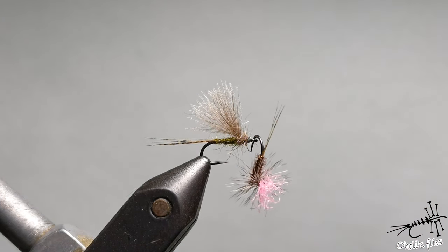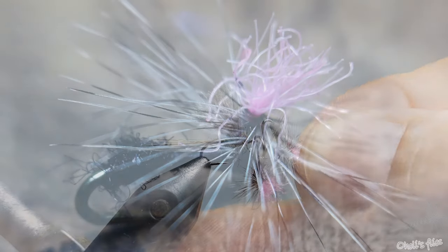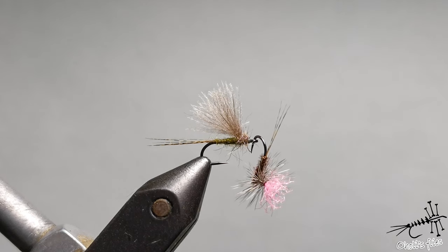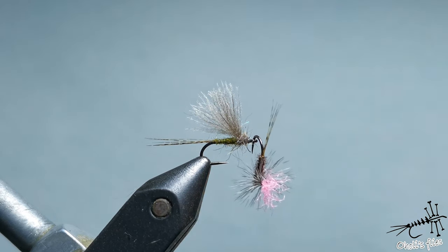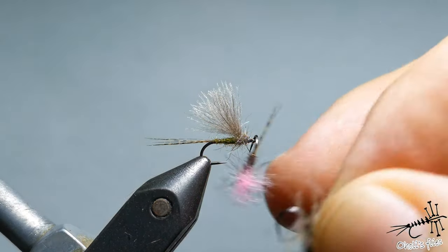Of course no single fishing session can be without ants — this is a size 22 parachute ant. And sometimes when I want to brag I just show this fly: a parachute on a number 32 hook. I know — it's sick. And now a very special fly as well.